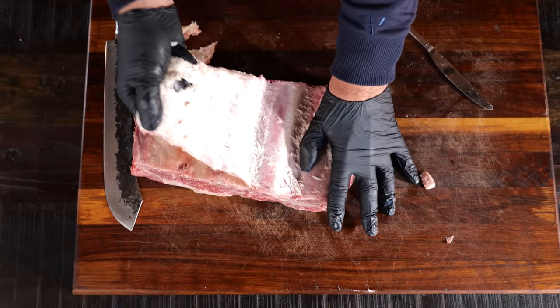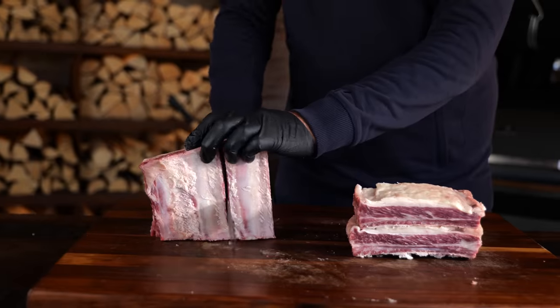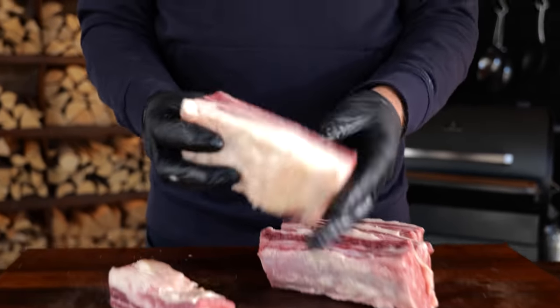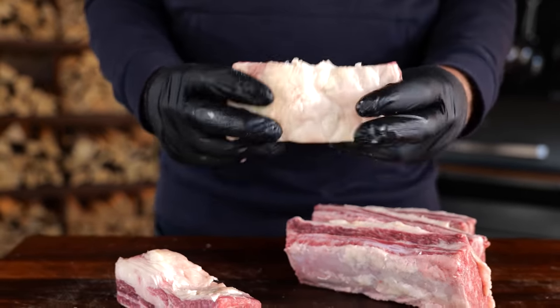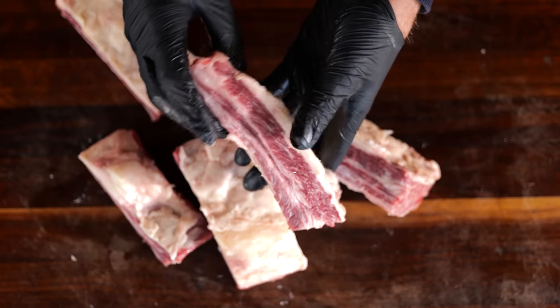The first thing I'm going to do is remove the membrane that sits at the bottom, then cut them into single ribs. This is a very important step in the process — these single ribs have more surface area to put flavor on than the whole rack combined. And burritos are all about flavor, so the more seasoning and smoke I get on this, the more flavor my burrito is going to have in the end.